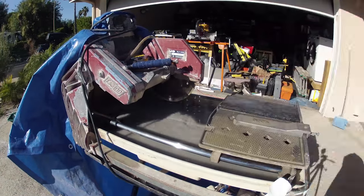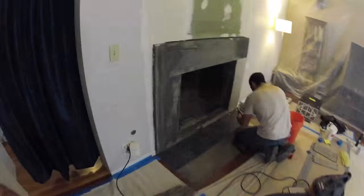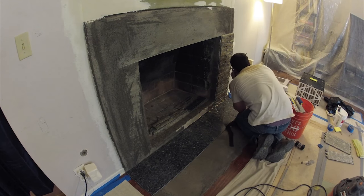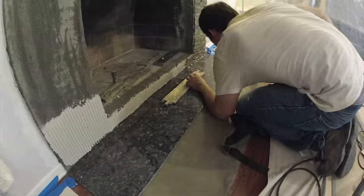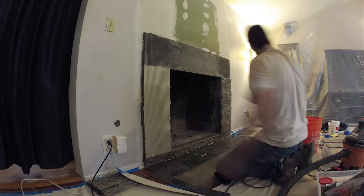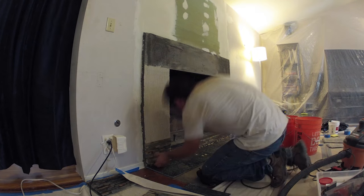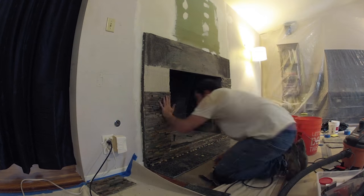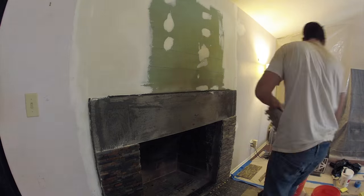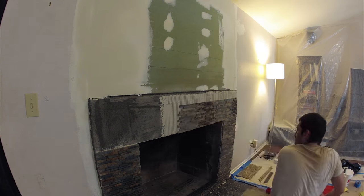Here you see Neil in the background mixing up the first batch of thinset so he could get started with putting some of this stone tile and granite up on the fireplace. Here's Neil getting started with putting the stone tile that we've picked out on the front of the fireplace. He's applying layers of thinset and raking it on — I believe that was a quarter-inch rake. He's made all these custom cuts to all these sections to fit all of these tiles together, sort of like a little Lego pattern.